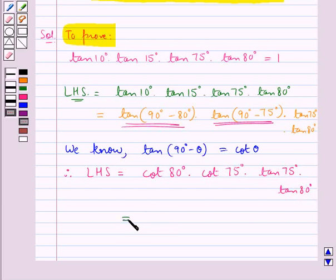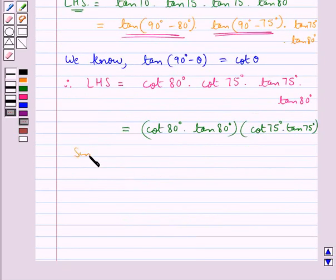This simplifies to cot 80° × tan 80° × cot 75° × tan 75°. Since cot θ × tan θ = 1, we get cot 80° × tan 80° = 1 and cot 75° × tan 75° = 1.